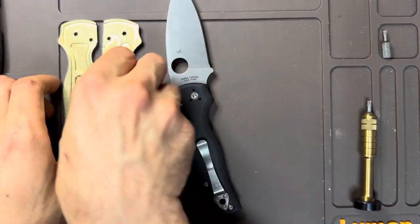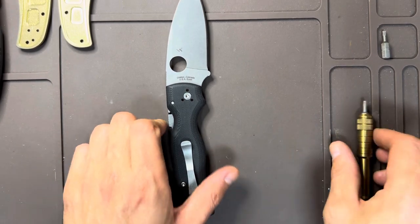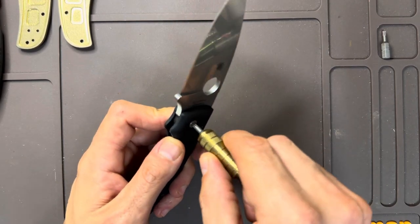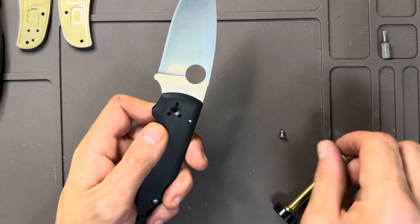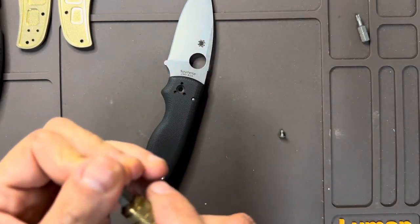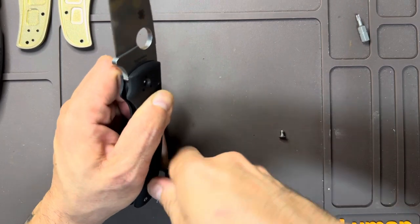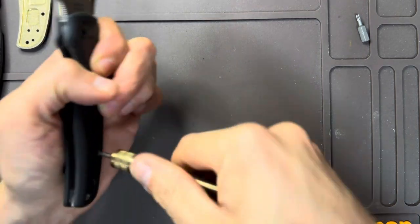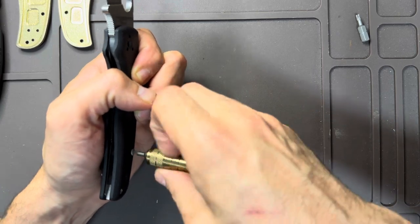The pivot is a T10 and the body screws are T8, so I've already got a T10 in here. I'm kind of hoping we can just do each side without completely disassembling the knife, unless it seems dirty inside, in which case I'll fully break it down for a good cleaning. I've been waiting to do this for a long time. Wow, this is really in there — there's definitely some loctite in here.